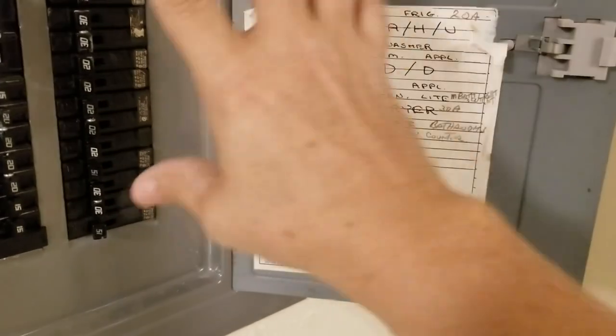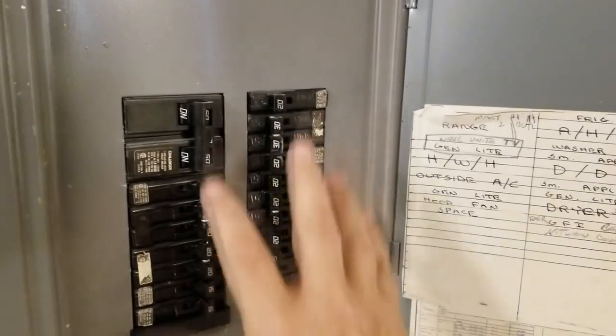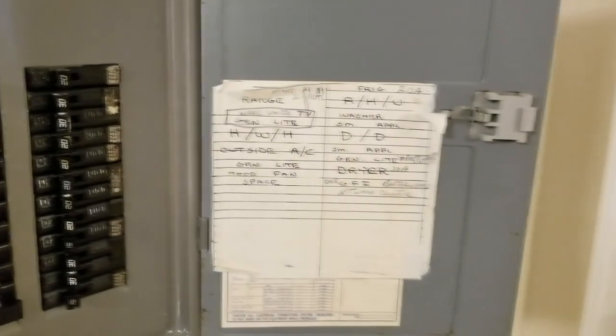Well, today we're going to show you the proper way to map out your fuse panel and make a nice little chart to put on here using Excel.